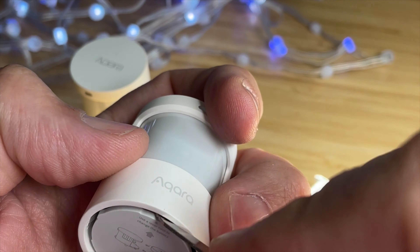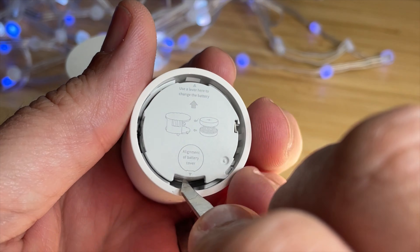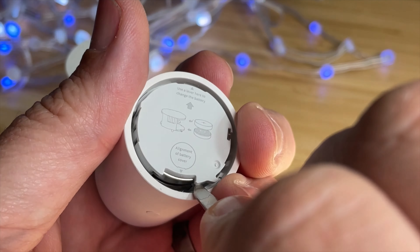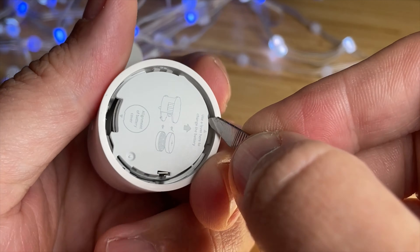Pry off the bottom — there's a little indentation where you put the screwdriver, and then you have to pry out the battery holder. I did it a little bit on top, a little bit on the bottom, and it came right out.